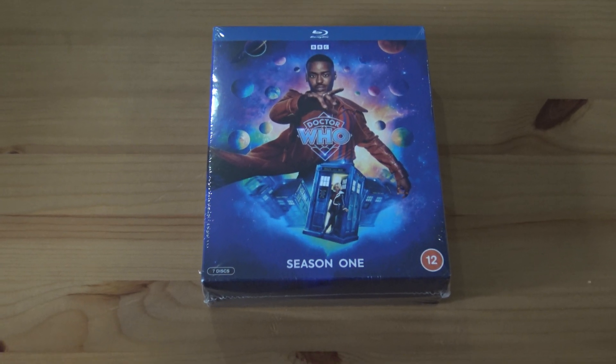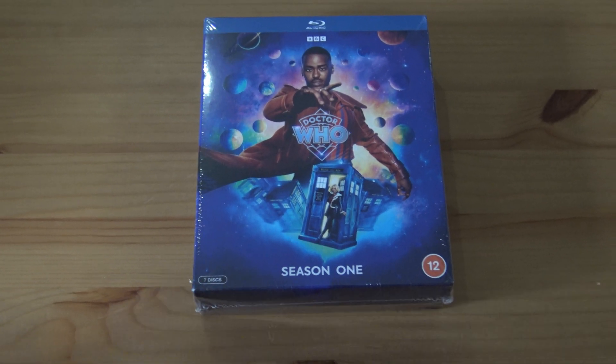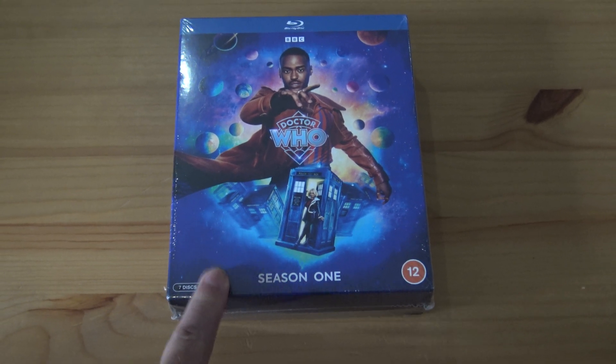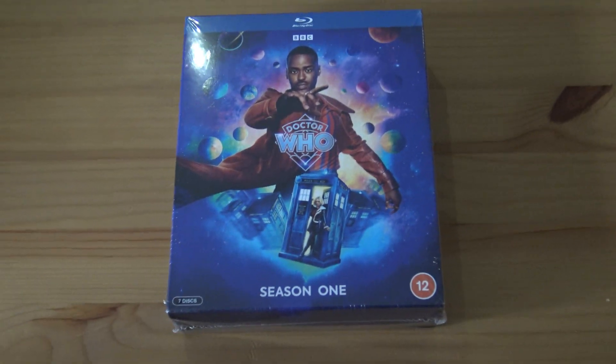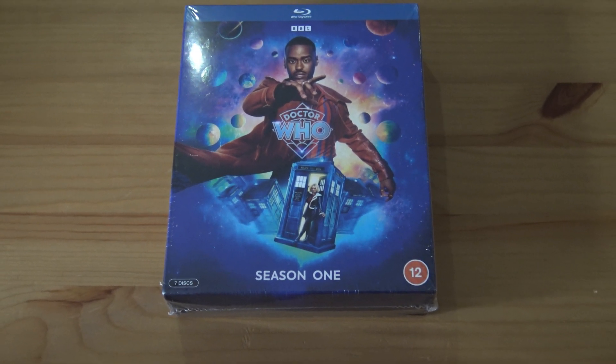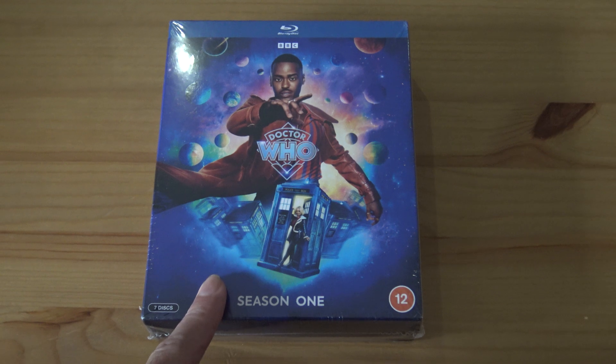Hey guys I'm back and I thought I'd do an unboxing of the brand new Doctor Who season. I've just recently reviewed it on the channel and even though it's not my favourite season I still bought the box set.